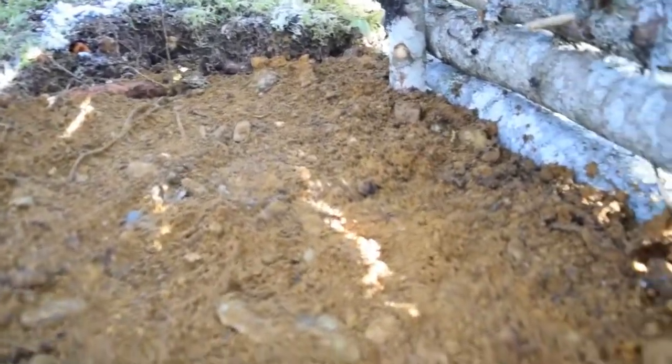Guys, that bit of dirt now pretty much takes care of any issues with the kitchen roots catching fire or anything like that — like between the rock base that I had there. So I'm pretty happy with that.